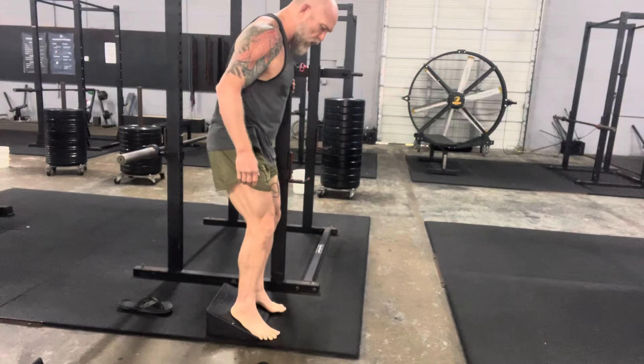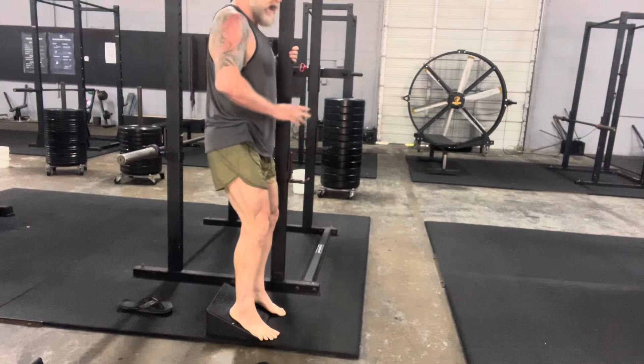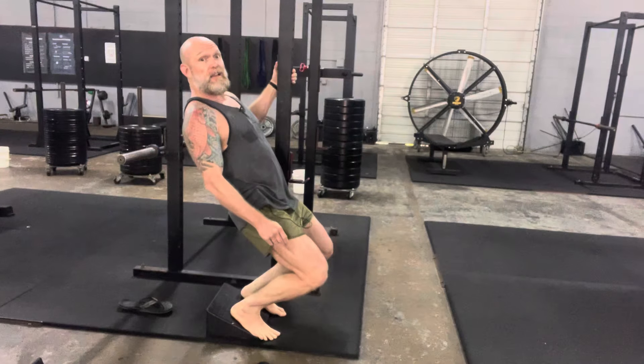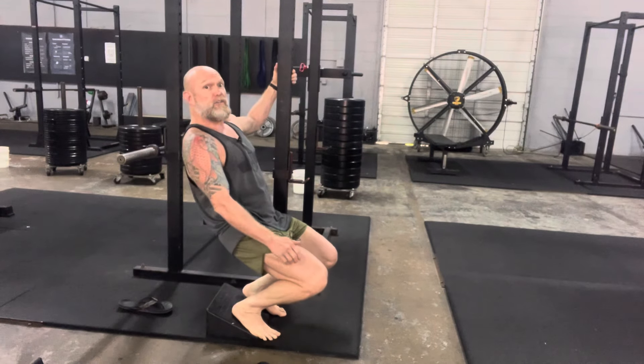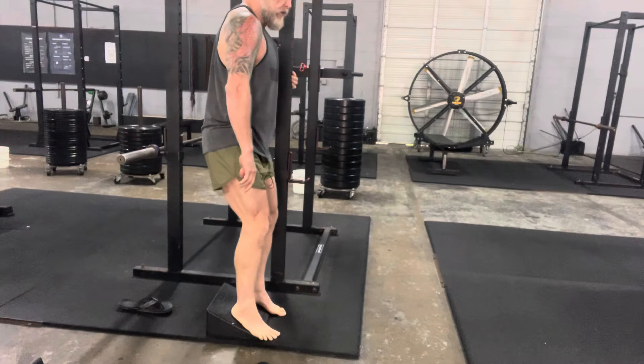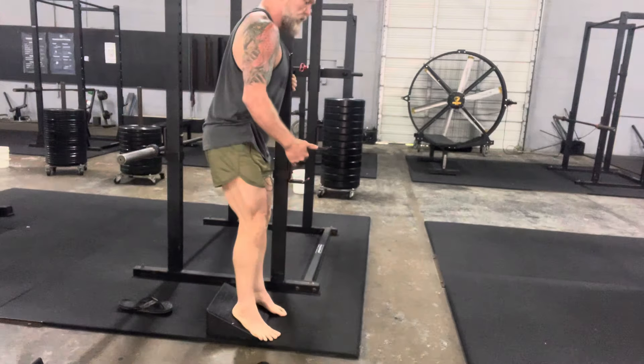I like to start with my toes on the floor so just my heels are elevated. What we're thinking about is keeping our torso stacked and shooting our knees nice and far forward as we lean back. You'll feel your quads start to get hot. As soon as your heels start to come light, you're gonna come up — driving our knees forward, not letting them angle in, pushing them out, then coming back up.